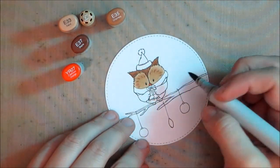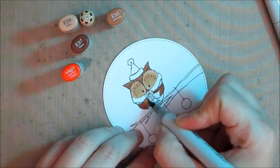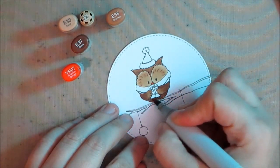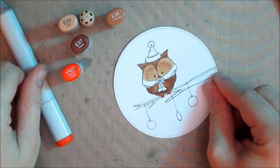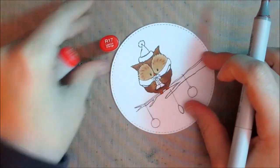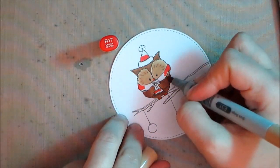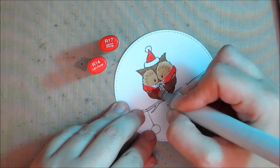Here I am coloring the image with Copic markers. I'm putting the marker caps in the corner so you can see what I'm using — I'm using 31 through 37 to color the owl. I'm using shadow in areas where objects meet and to give a rounded effect: a lighter area comes to the forefront, so to make the owl's belly or scarf appear round, you add darker shadows toward the outside and lighter color toward the center.